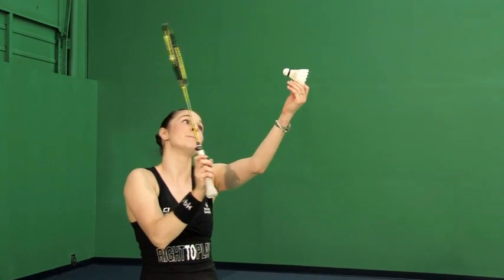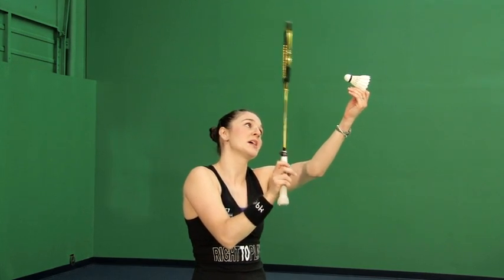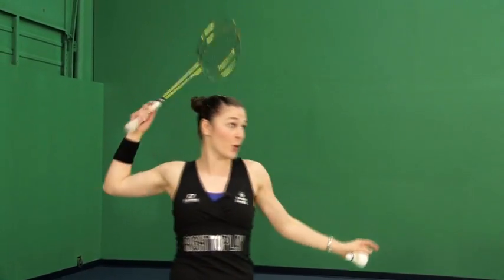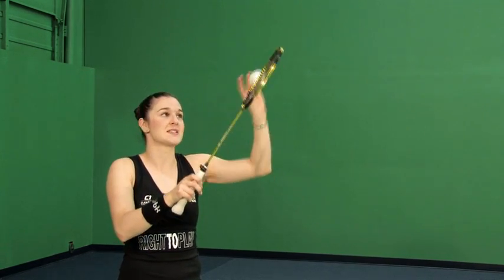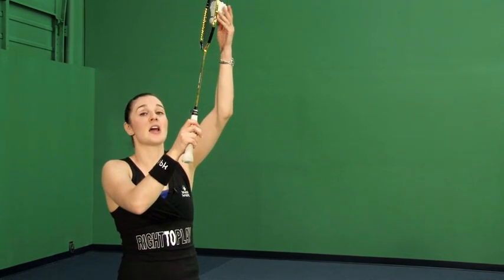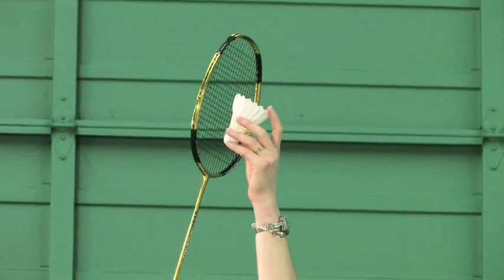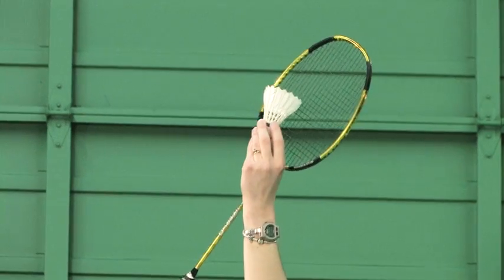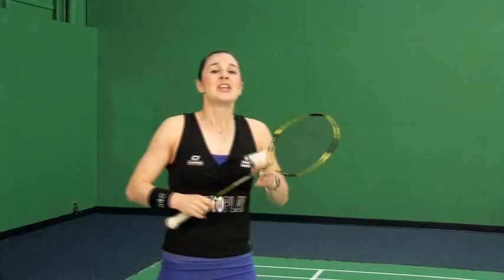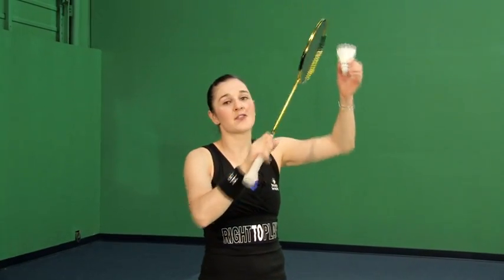With the Power Smash we connect with the shuttle square up to put maximum power in. But now with the Half Smash, we want to maintain that same speed and same racket velocity as we're approaching, but instead of hitting square on, we're going to hit one of two ways: either on the right side of the shuttle, or on the left side of the shuttle.